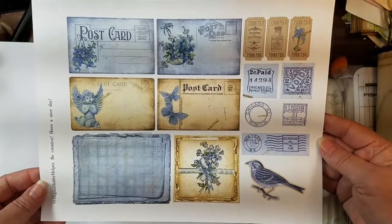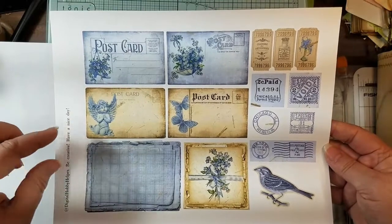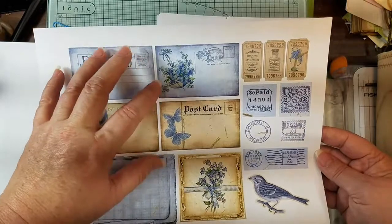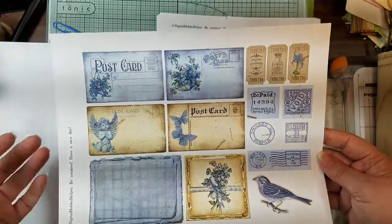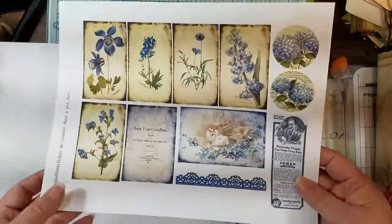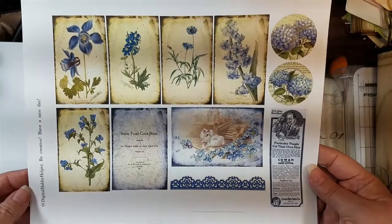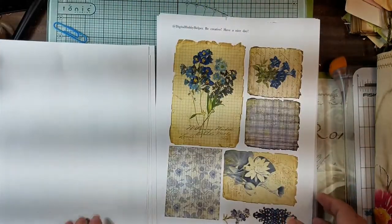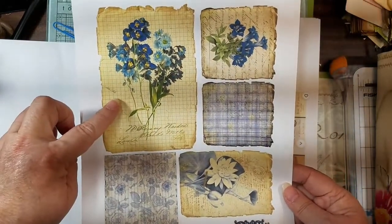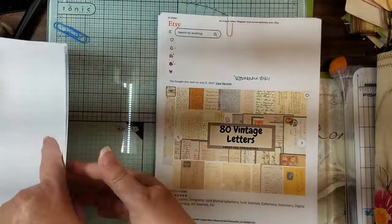I do wish these were a bigger size instead of just offering the small ones - that you could get like four of these on a big page and actually use them for pockets. That's the only bad thing I have to say about it. But I love them all. There's this one - isn't that really pretty? These are what we're going to be using in this little project today.